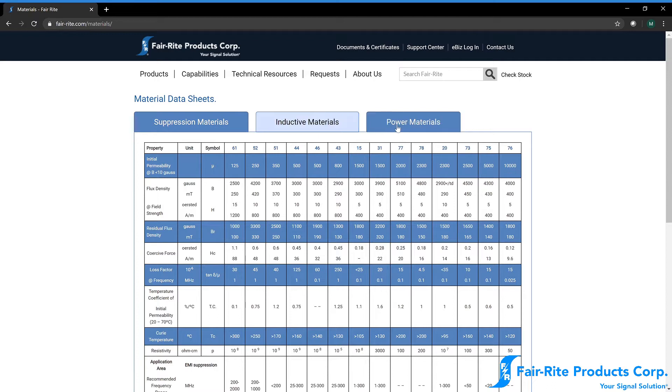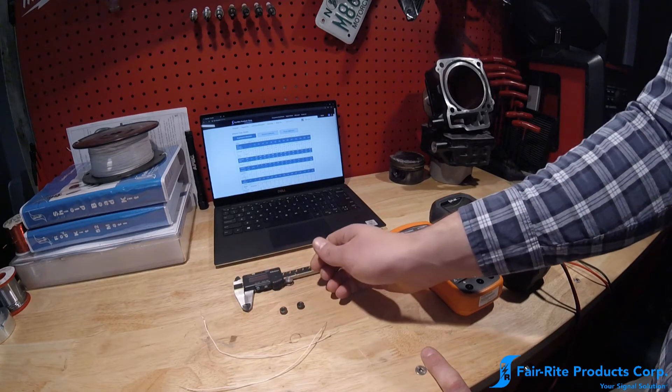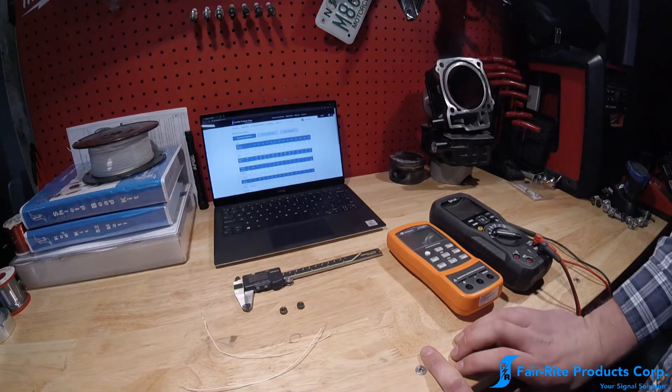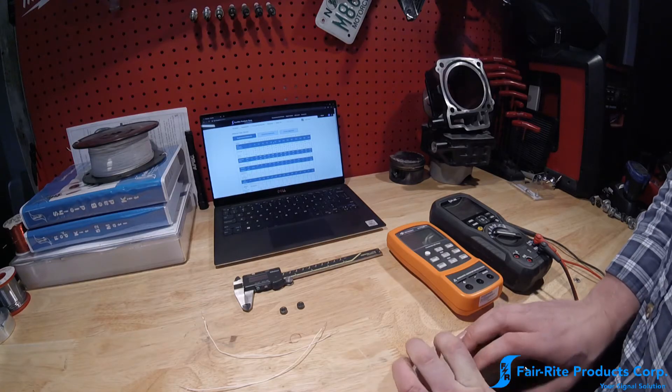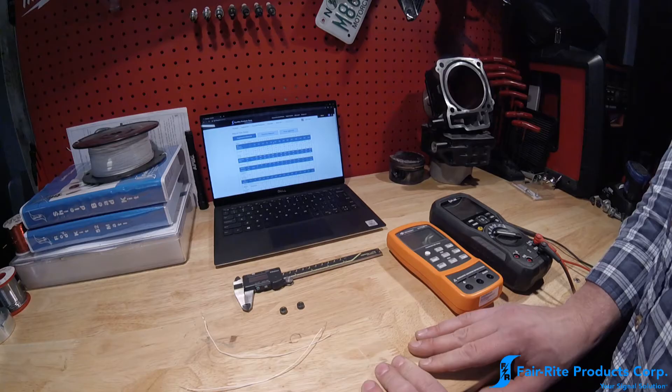On the materials page, we have a couple of categories: suppression materials, inductive materials, and power materials. One material may be used for more than one application — for example, both inductive and suppressive applications. The application type and material type will dictate what geometries those materials are used in. Since we have suppression beads, we know we're going to be looking at suppression-type materials, so we'll limit our options to what is on the suppression materials page. The easiest answer to get first is: what is the basic type of material — nickel zinc or manganese zinc?